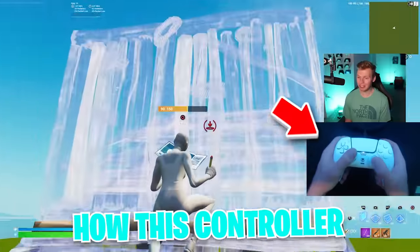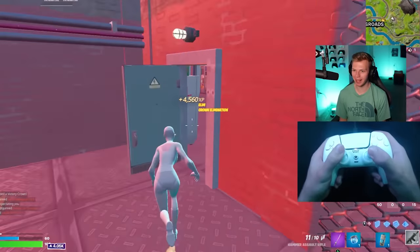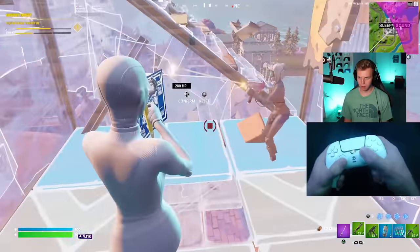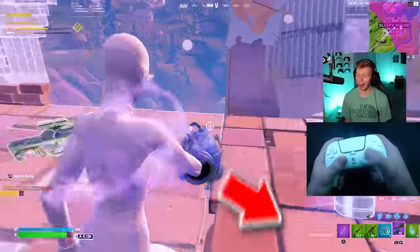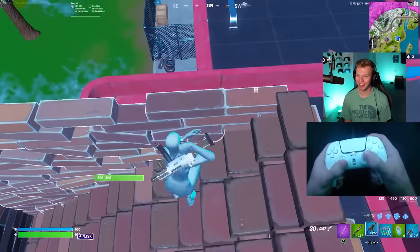Now let's go ahead and see how this controller holds up in arena. The shots weren't that impressive because he was completely still, but I'll take it. I'm not doing too bad — first arena game on this controller and I already got two kills. The aim is just so good right now.